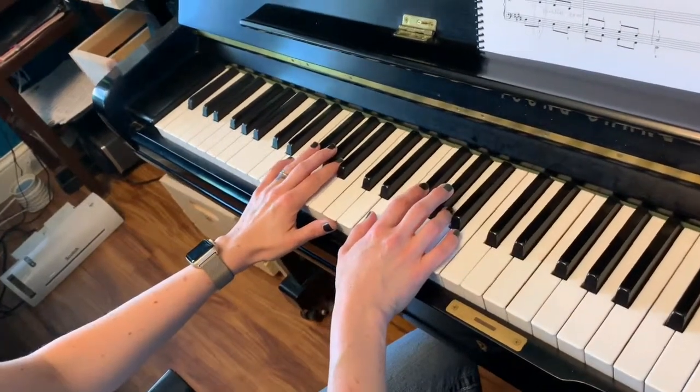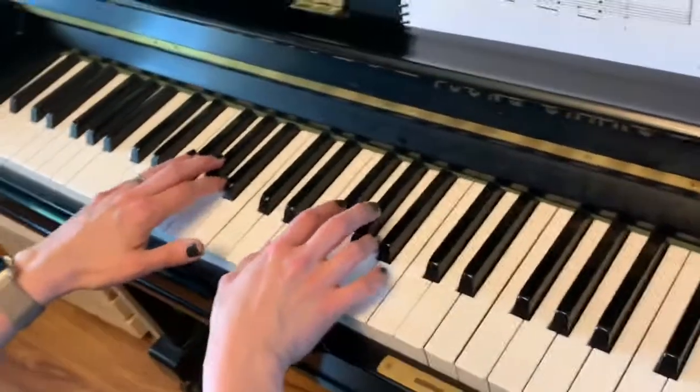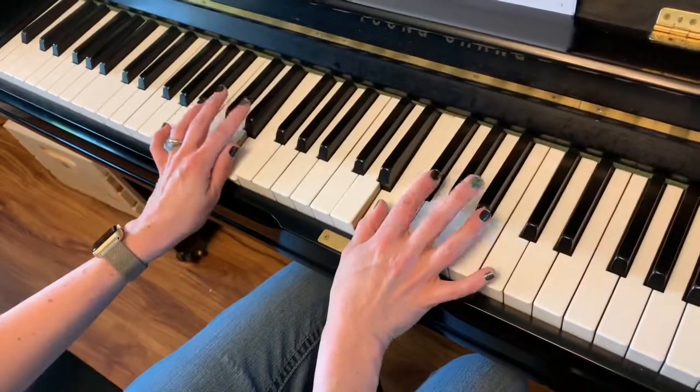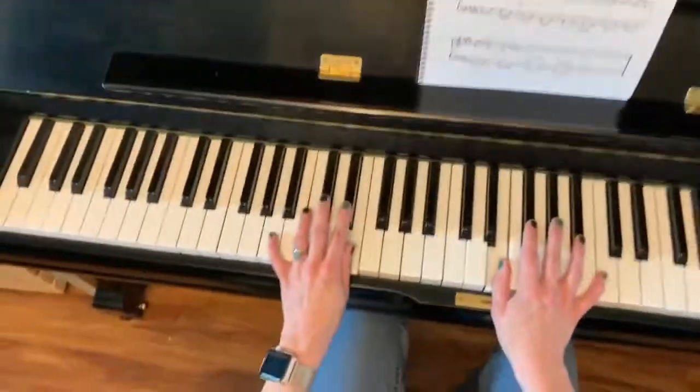We're going to do E Major Mini Grand Scale. We're going to start on E, going up one octave. When we get to this E, this one's going to go up and this one's going to go down. This is contrasting.